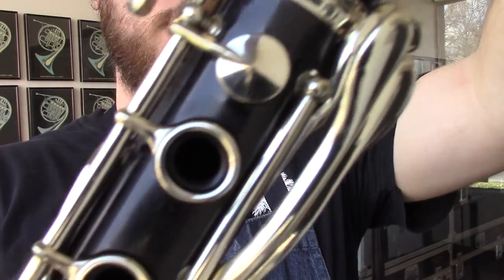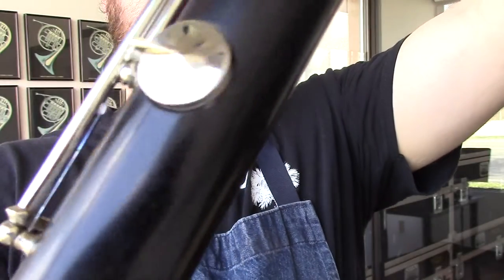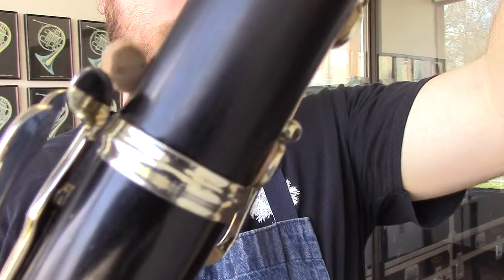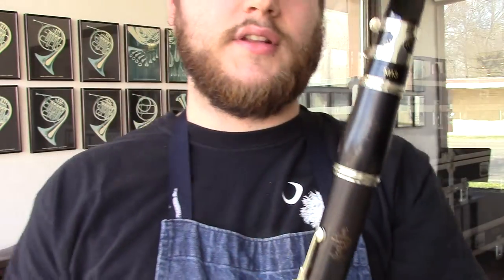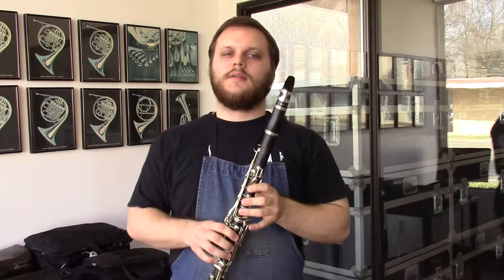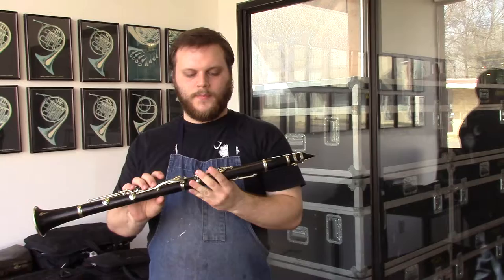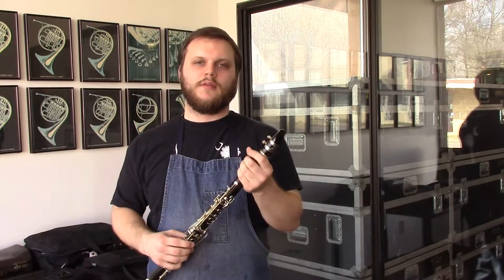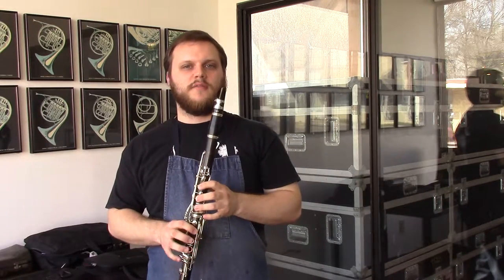It does not have a serial number, but we believe it's made before 1900. It's a complete original nickel alloy keywork — so no nickel or silver plating — and even though it's a little old, it's an excellent piece of craftsmanship from Buffet Crampon. There are no cracks in the wood, the tenons are perfectly fine and nice and sharp. I'm going to be playing it today on an M13 mouthpiece with a Van Doren 3½ V12 reed.